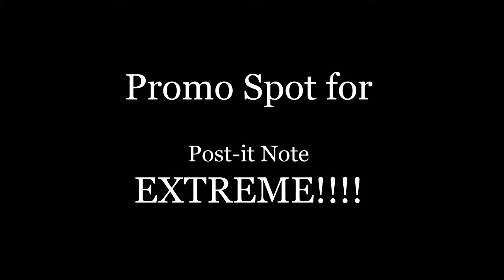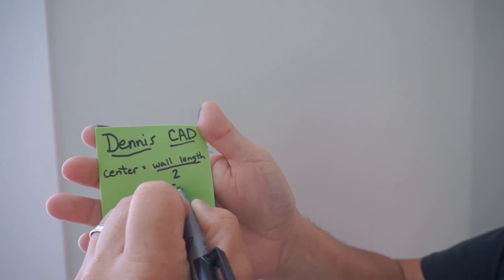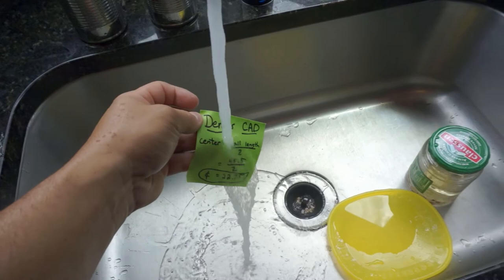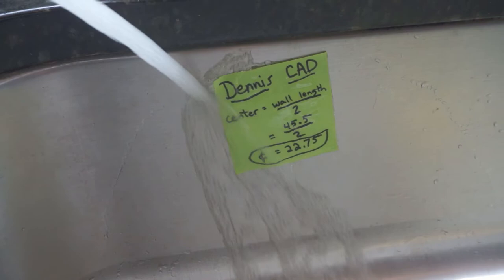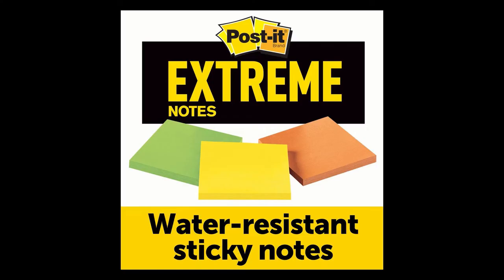This was a rough promo video for us trying to get some work with Post-it. We get a little silly doing some dramatic water shots in slow motion and showing how it can be rained on and still not bleed. It was really just a test — a rough cut — and that's the end of the promo spot.